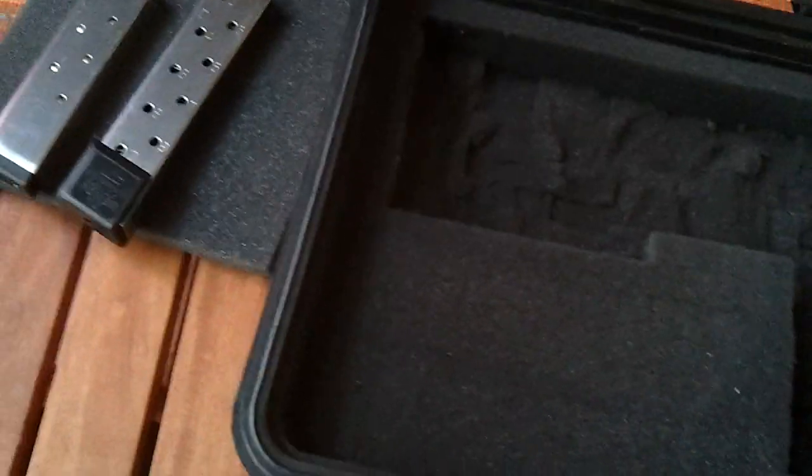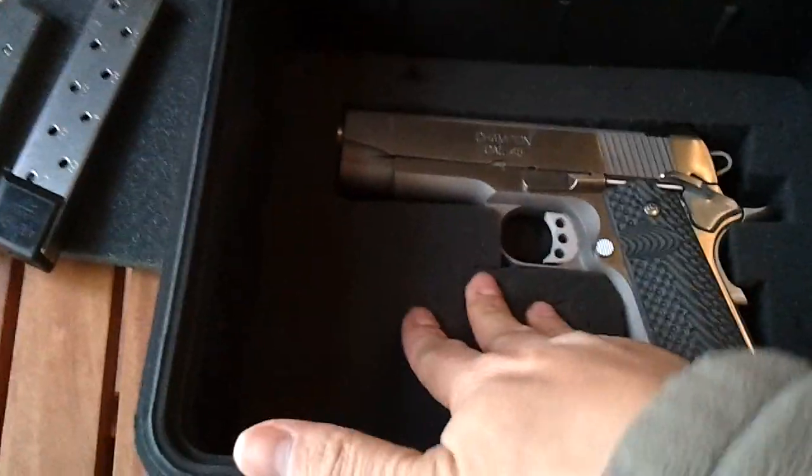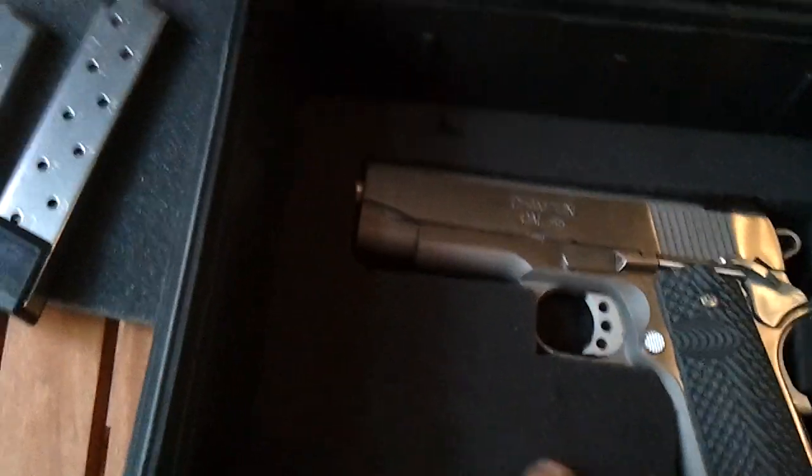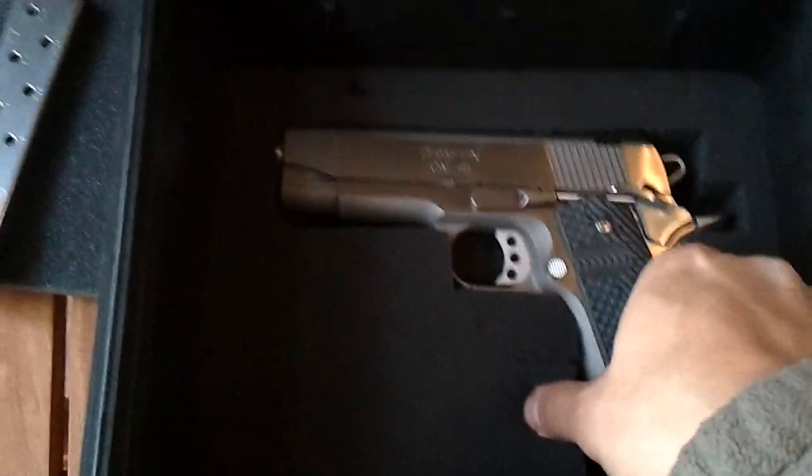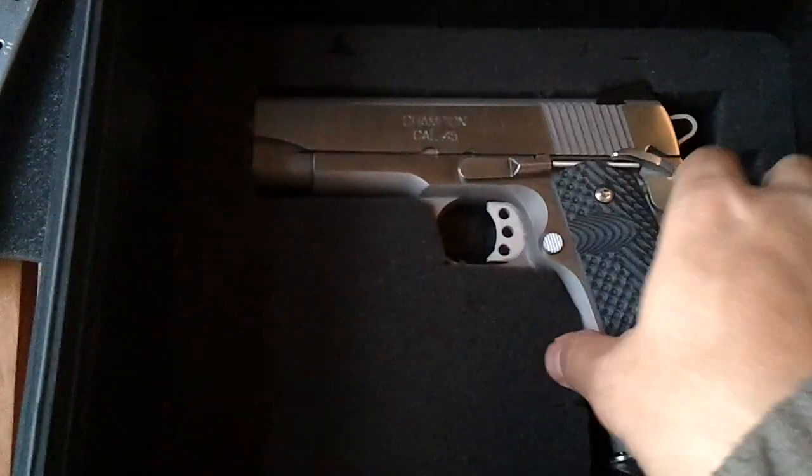The good thing about this is you could actually put two guns in this — I'm pretty sure you could put three guns in this, because it has really thick padding. If you use a small foam insert, you could do that. I've got my Springfield Champion in here. All guns are unloaded, of course. The customizable inserts — that's a four-inch gun and it fits perfectly, as you can see. The padding is nice and strong.